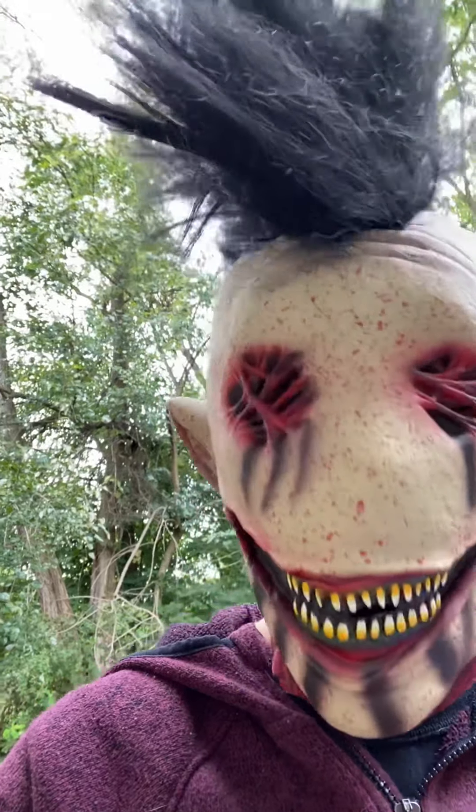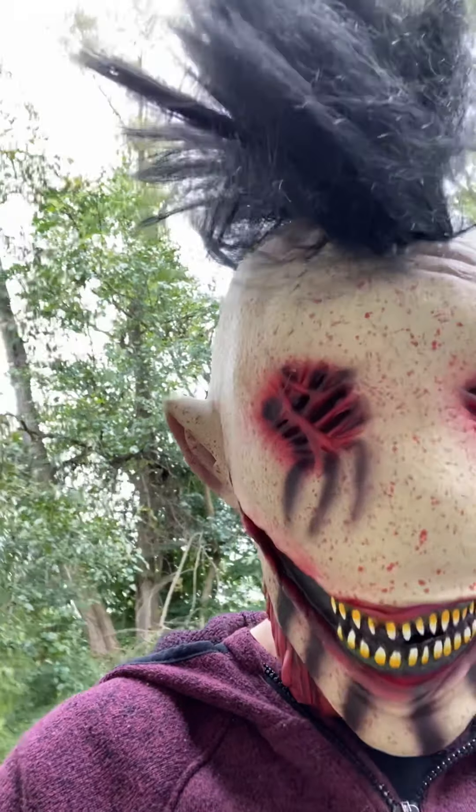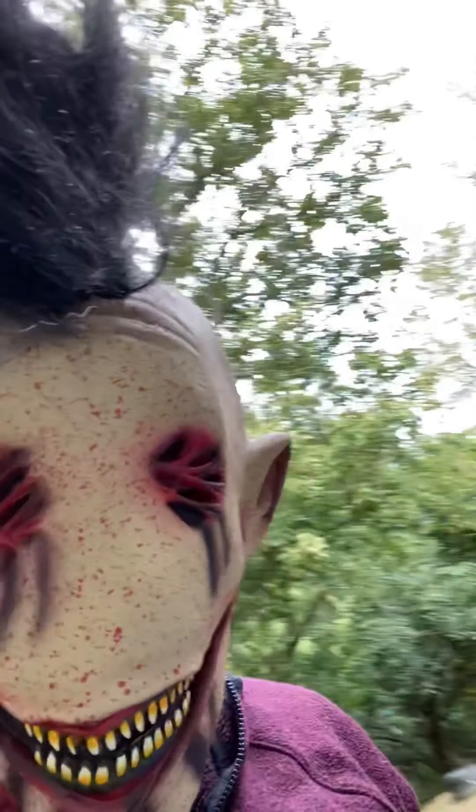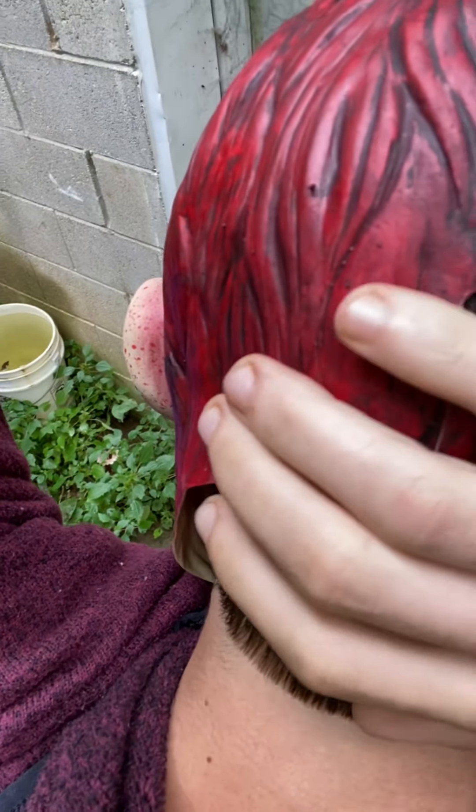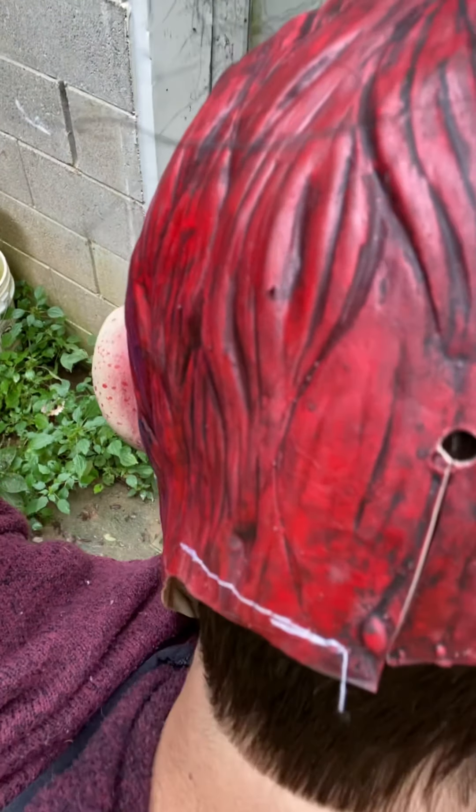I ultimately do enjoy this one, I really do. I think maybe in the back it could have been down a little bit more - I don't know if you guys can see this. Hopefully you can see, but maybe in the back I was hoping it would kind of be down further.